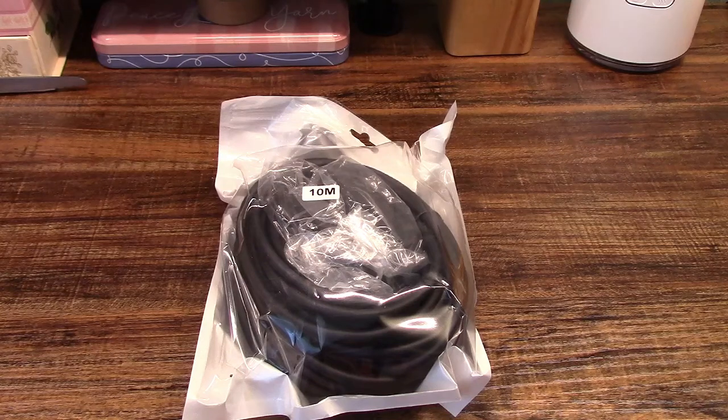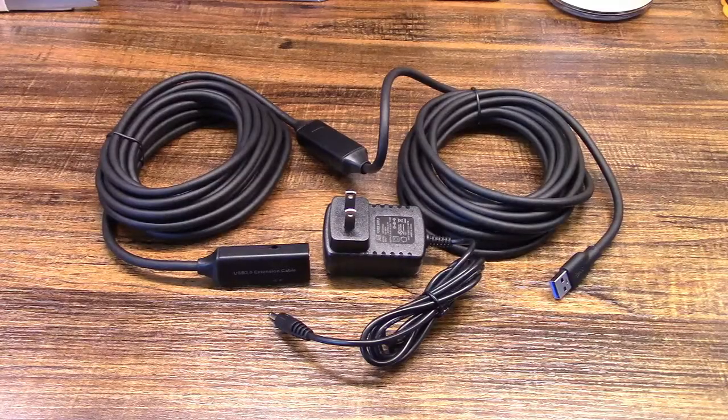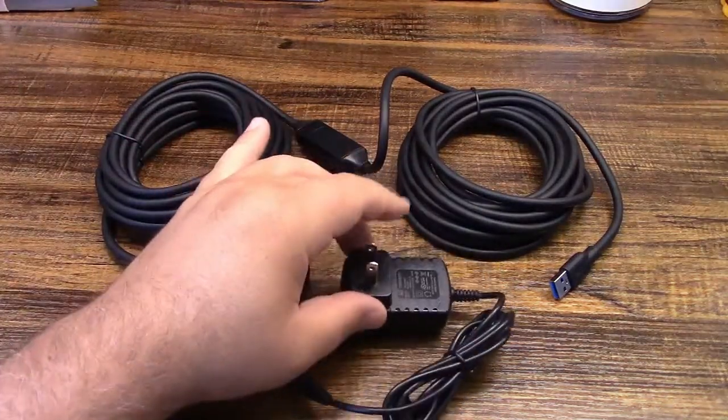This is the IQUI 32-foot USB 3.0 active extension cable. Let's take it out of the bag. In the bag you get the extension cable along with a power supply.